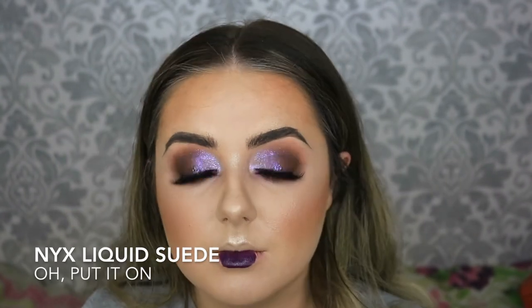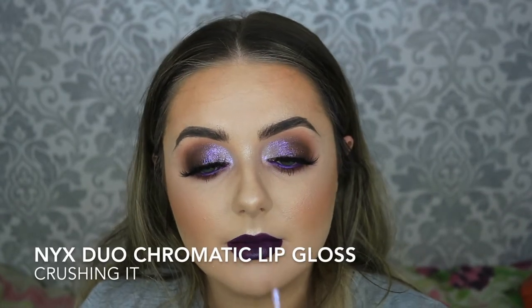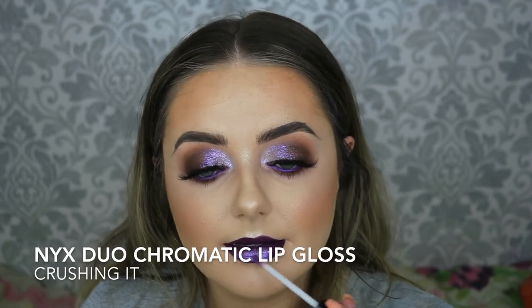I felt like going for something different on my lips today because every video lately I've done a nude lip. So I'm taking the NYX Liquid Suede in the shade O Put It On — just this gorgeous intense purple liquid lipstick. Then once happy with that, I'm taking the brand new NYX Duo Chromatic Lip Gloss in the shade Crushing It — it just matches the eyes perfectly — placing that on top to give more of a metallic finish.